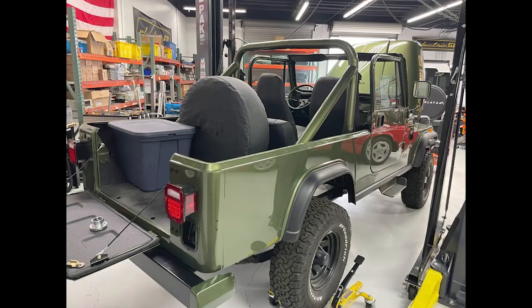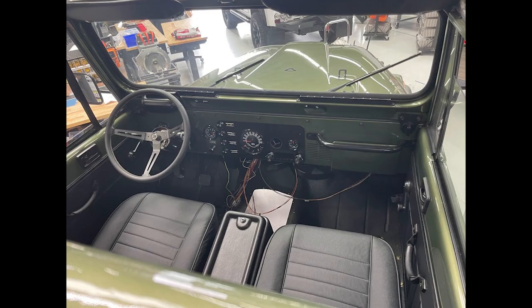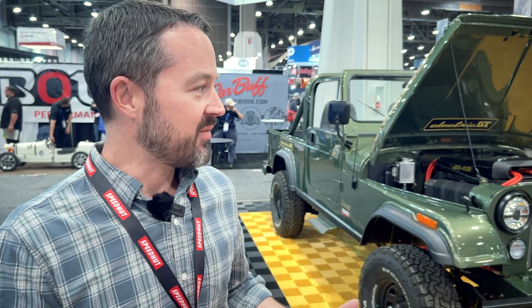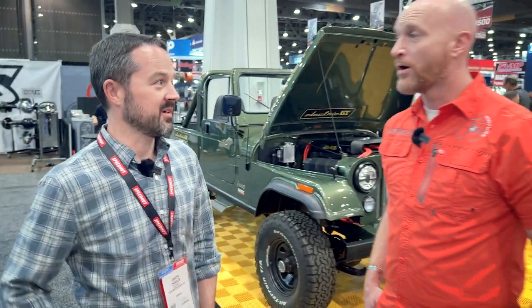That really appealed to me because I spent two years doing just the restoration work. I didn't necessarily want to spend another two or three or four years building an EV system. The idea of having something that I could more or less drop in like an LS system was super appealing. Like some of the box crate motors and stuff go in pretty easy as well.